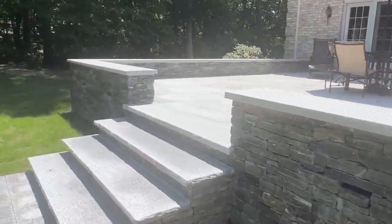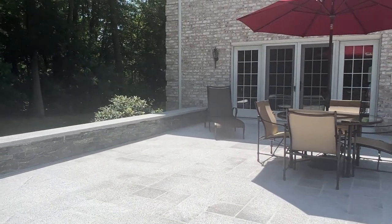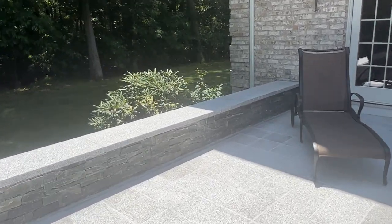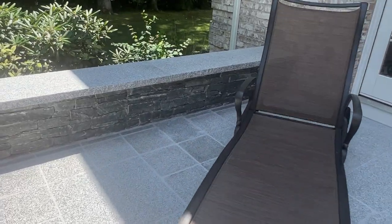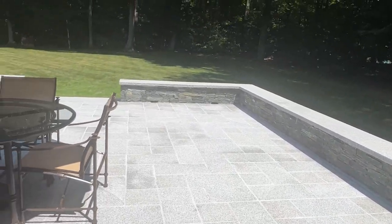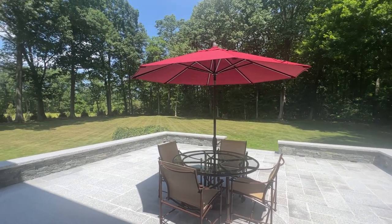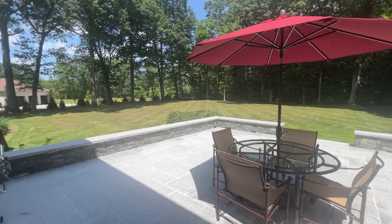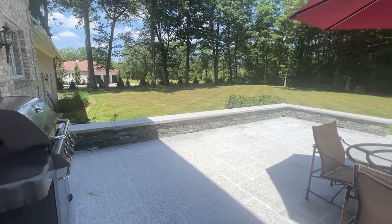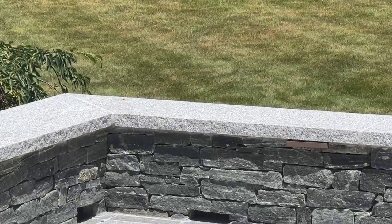Let's go up these steps. And look at that beautiful red umbrella — just spectacular. You could sit here all day. And look at the view from the top — that beautiful red umbrella. You could be out here barbecuing. And look at those colors in the stone.